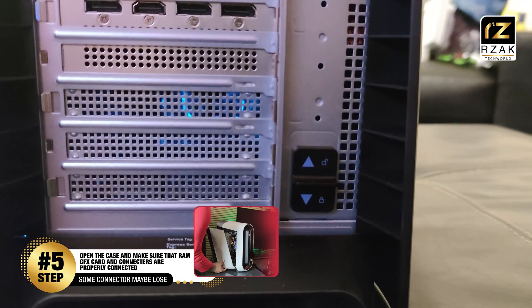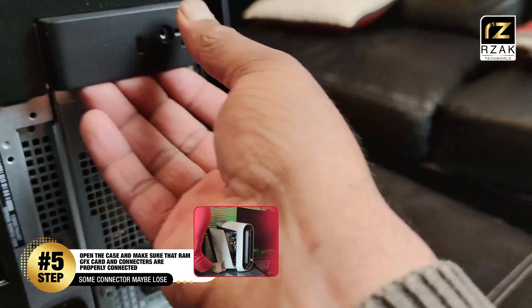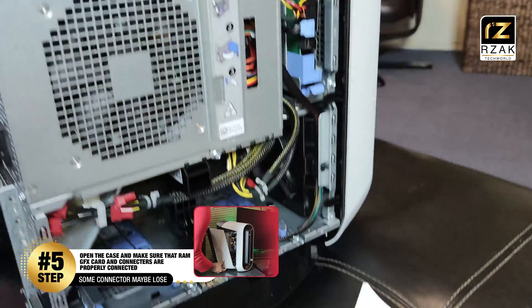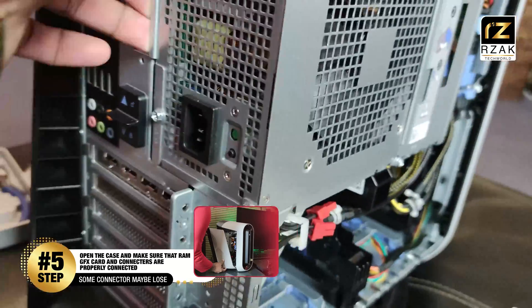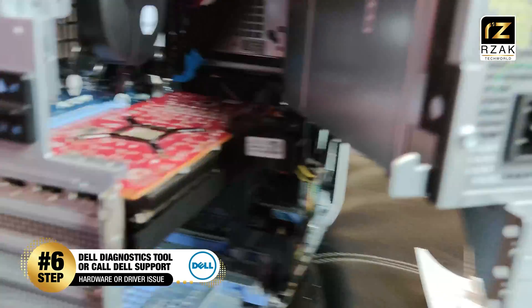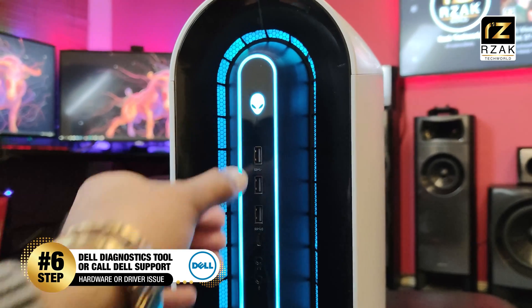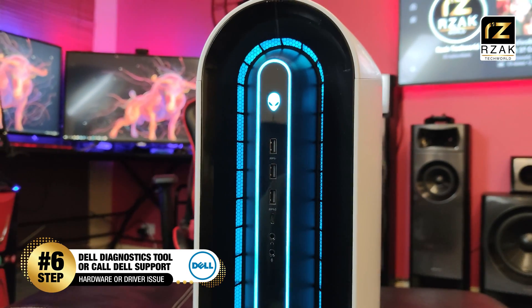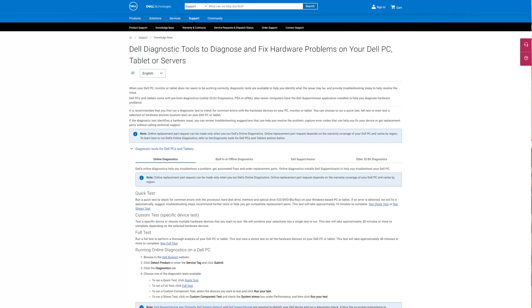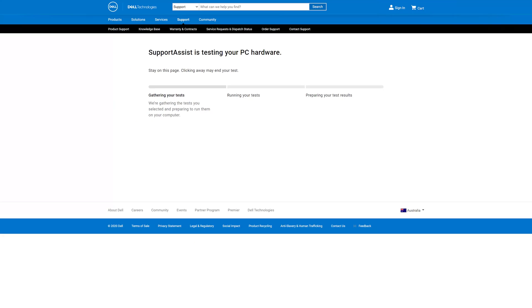If you have not been successful so far, open the side panel of your PC and make sure that your video card, RAM, and other connectors are not loose, because sometimes during transportation they might come loose and cause a problem. If your system is turning on but does turn off after some time, you can run the Dell Diagnostics tool found on the Dell website, which helps you run CPU, GPU, and memory tests to check your system performance.